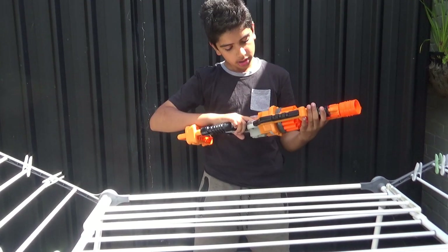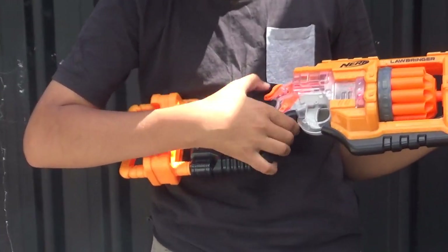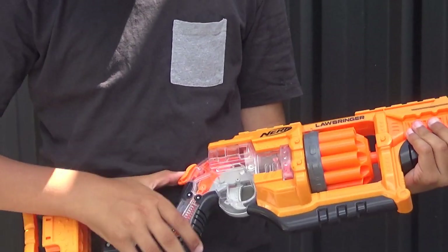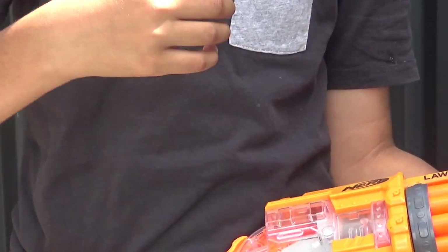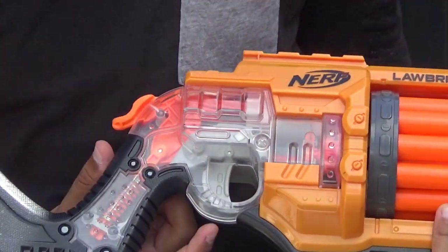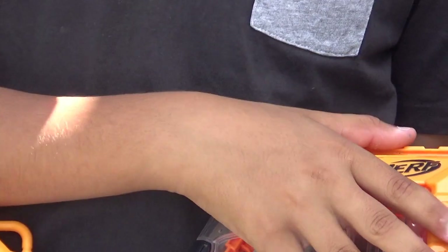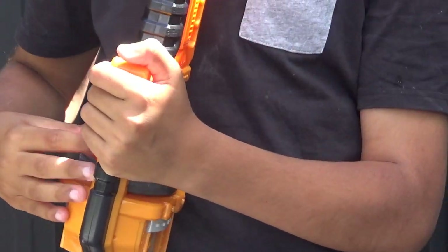Moving on to the firing part of the gun — this section is all clear, painted transparent, so you can see what's happening. There's a spring contracted by the hammer. As you cock it, the spring compresses slightly. When you release the trigger, the spring pushes forward, trapping air which moves forward and pushes the dart out.